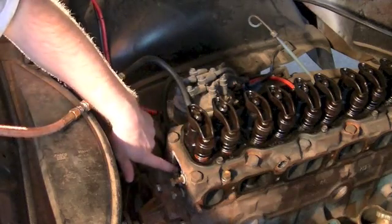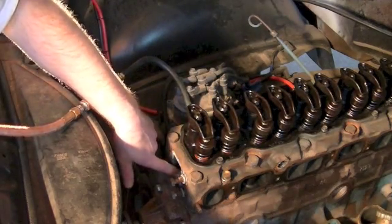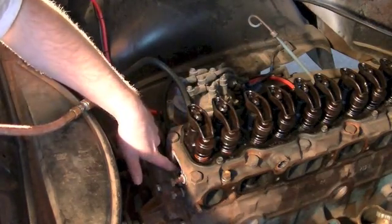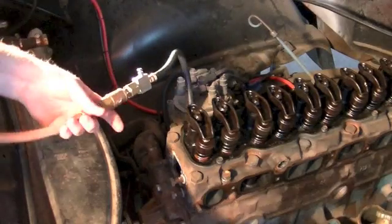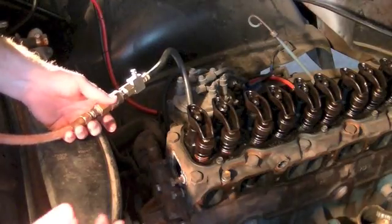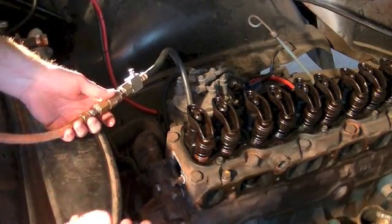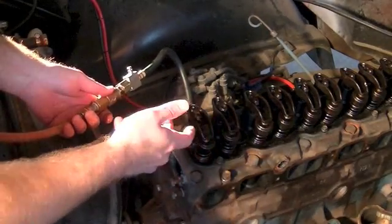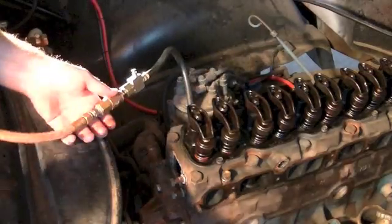With a bad head gasket, you could hear it coming out of the water port. You could hear it down in the crankcase if you had bad rings. So this is primitive — it doesn't show you the percentage of leak down — but if you just want to find a bad valve or a head gasket leak or something like that, this is a good way to do it.